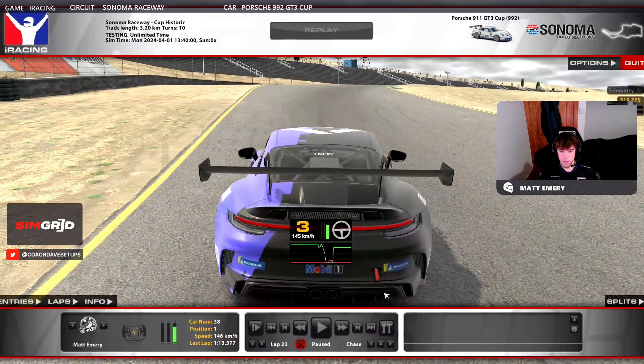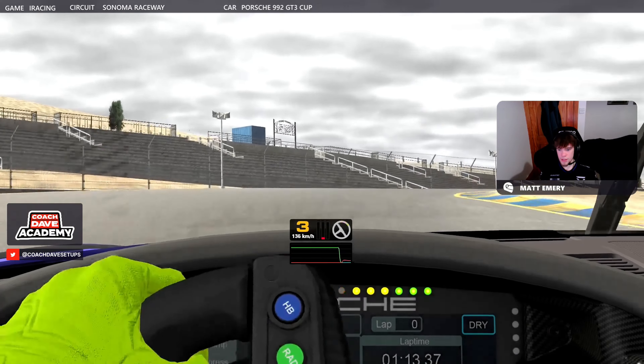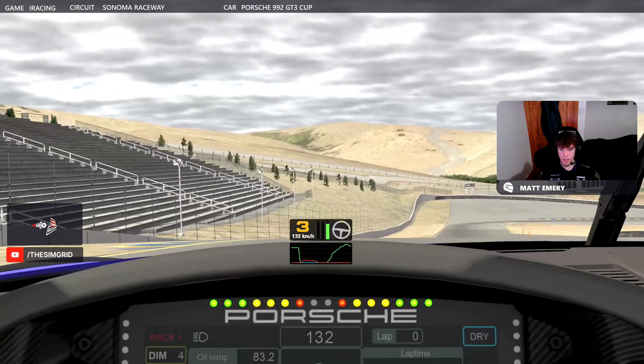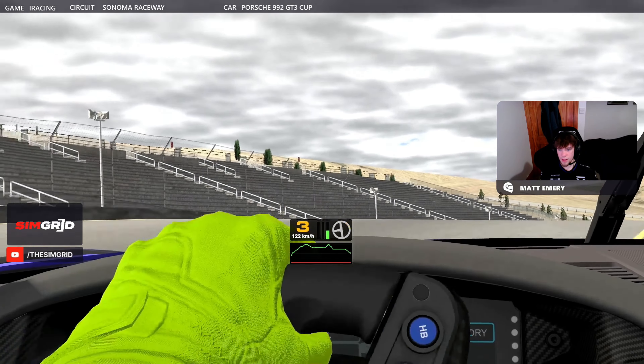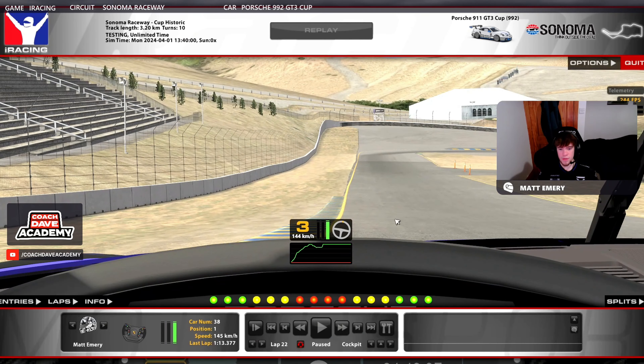Let me just show you what it looks like from the cockpit camera. It's really easy to just completely lose your bearings, because you come here, you're turning in and you can't see anything. So just bear in mind you're going to need a bit of practice for this circuit. Just try and learn your reference points, where all the kerbs are, and things like that.